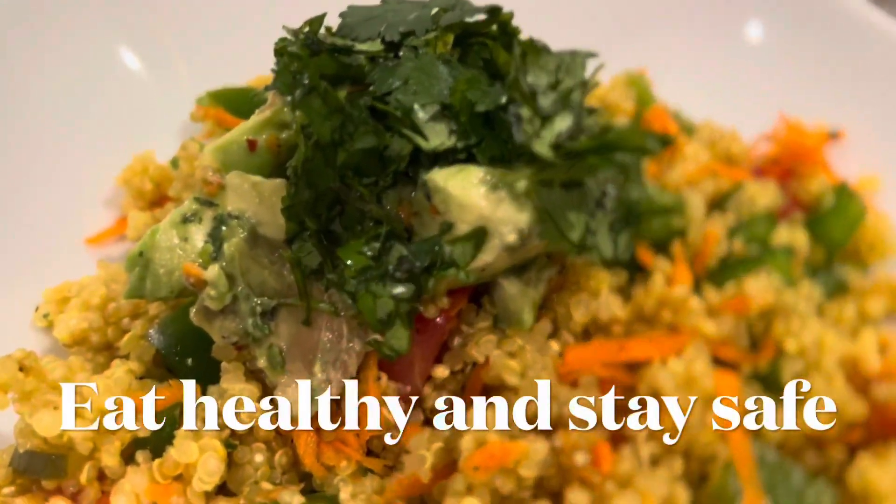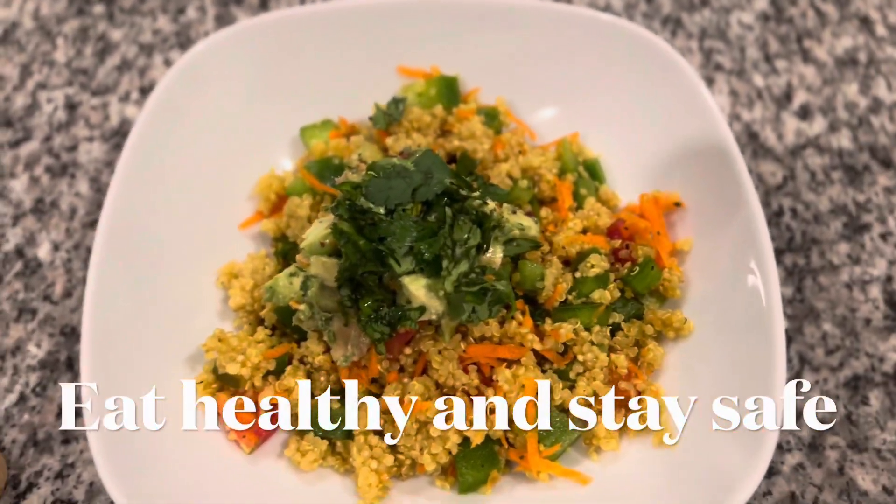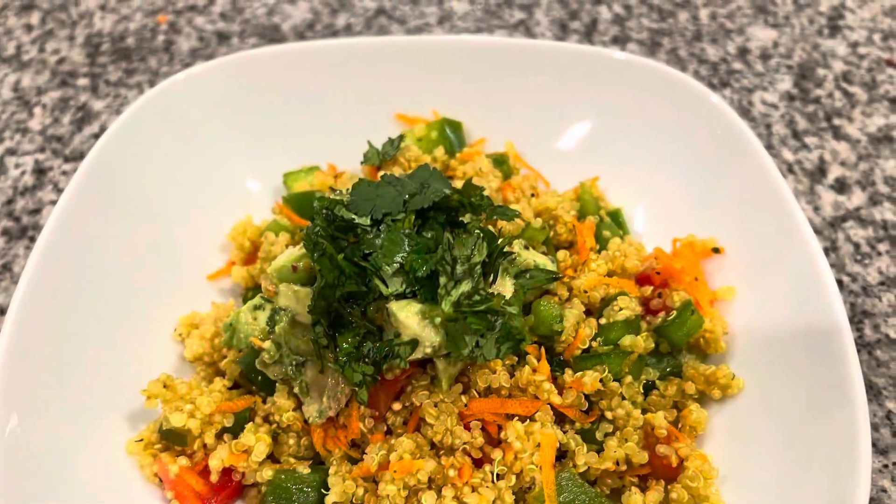Enjoy the salad. If you are interested, comment and share with your friends. Try to eat healthy and stay safe. Bye!